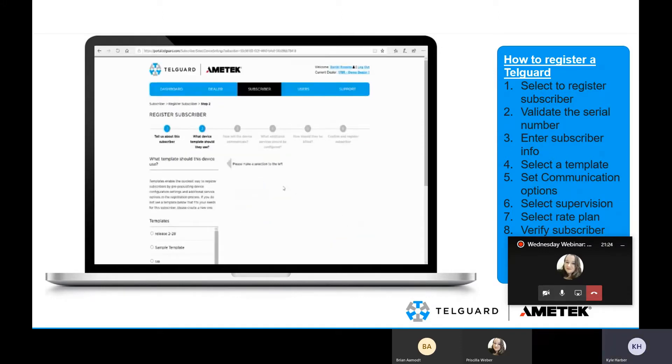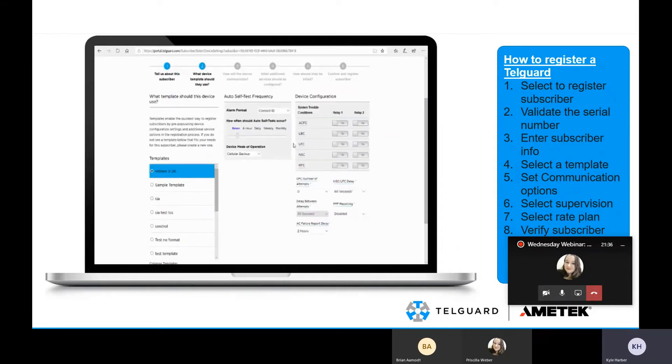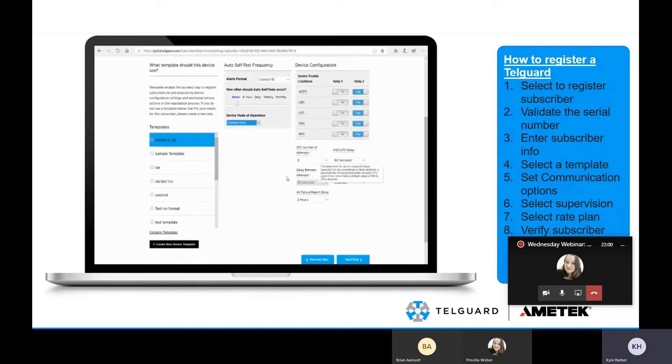After entering that information, you're going to select a template — a pre-configuration that you're selecting. You can go through and edit it as you go. You can adjust the self-test frequency, select which STC relay or if you want to use both, what troubles are tripped on each relay, and edit other various information.